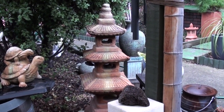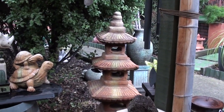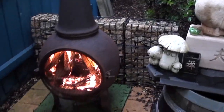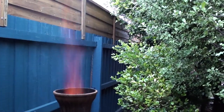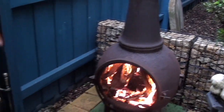Hey guys, it's only me. I thought I'd come out in the backyard today into the cubby house and make a video. Just give you a quick look around. I've got the chimney going because it's quite a cold day today, so I sparked that up for the first time in 12 months probably.